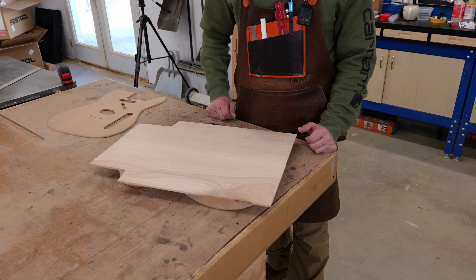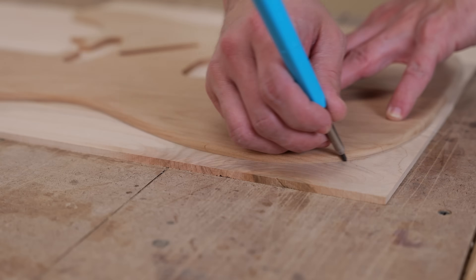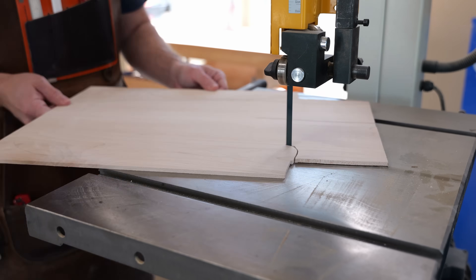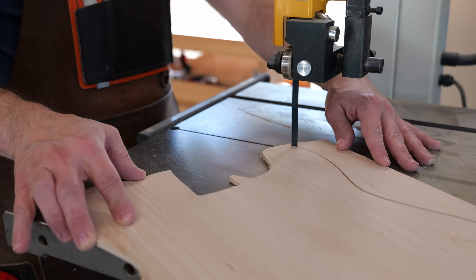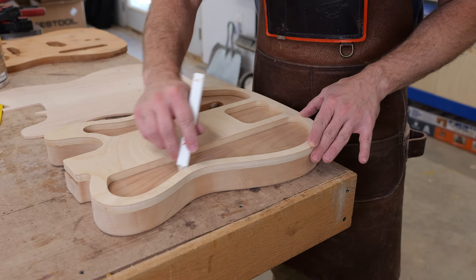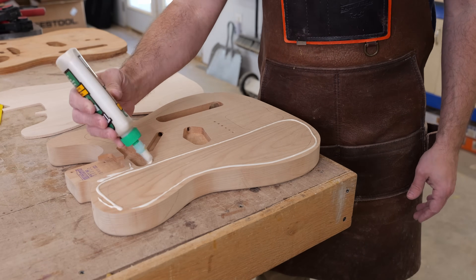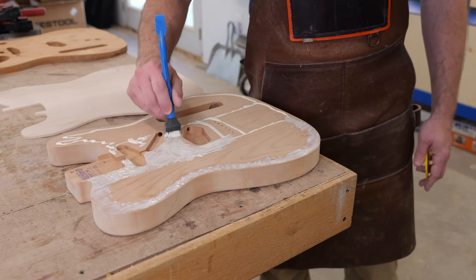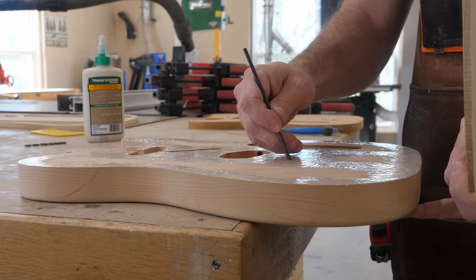Once the glue dries I could technically just use a router to flush cut everything once all of the layers are glued back together, but since I am the way that I am, I cut away the bulk at the bandsaw first. I know it adds a few minutes and probably doesn't make things significantly easier, but it just feels like the right way to do it. I wanted to keep any excess glue out of the electronics and pickup cavities, so I thought I was being clever by using this template as a guide for where I needed to apply glue — but in hindsight I really don't think it matters and I probably would have gotten this clamped up faster if I'd simply spread glue across the entire surface.